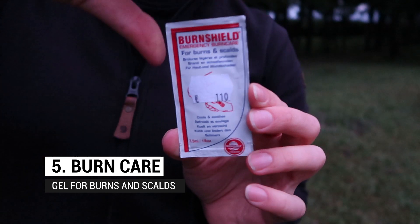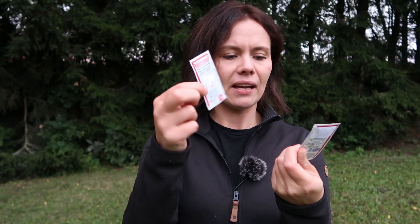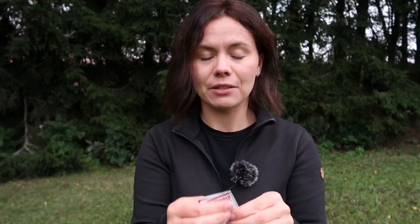Next up is burn gel — I use Burnshield gel for burns. I didn't carry anything for burns for a long time until I badly burned my fingers on my stove. It hurt so much it woke me up from sleep, and the pulsating burning pain made the whole hike miserable. When I discovered you can buy burn gel in tiny single-use packets for about one euro each, it seemed silly not to include one. Burns hurt really bad, so this is worth having.